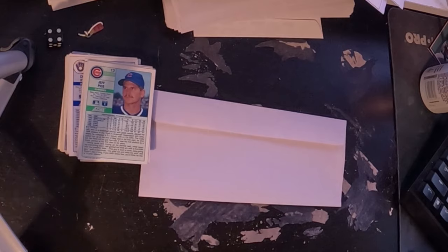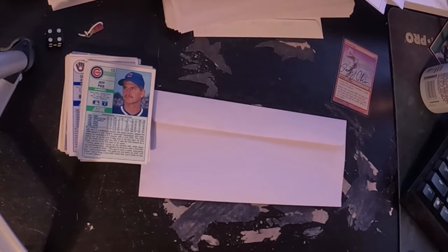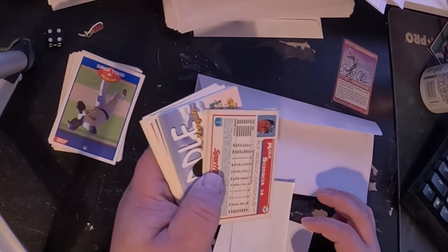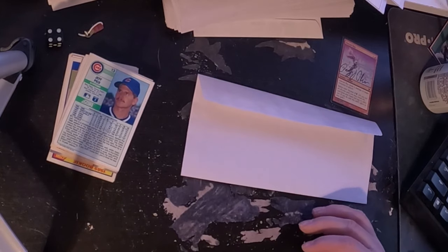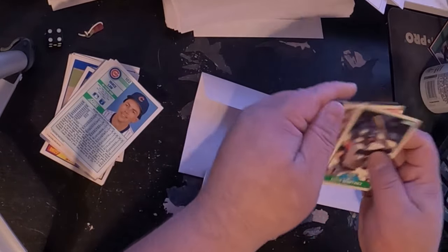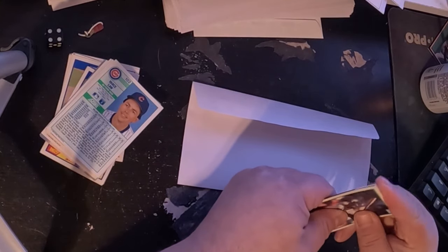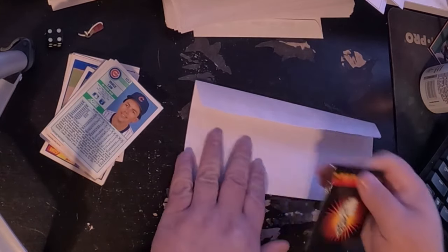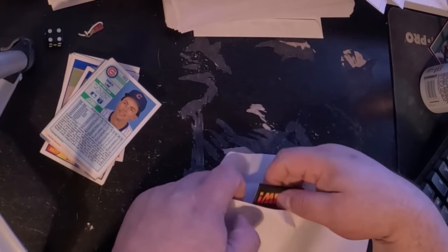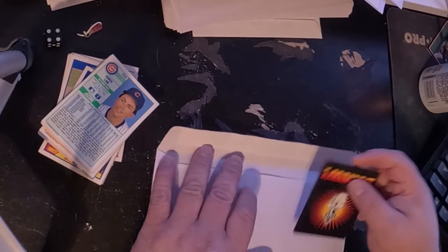My usual packing method for cards: let's say somebody ordered a nice foil magic card signed by me. I normally use a regular envelope and gaming card sleeves, as well as stacks of worthless Topps baseball cards from the early 90s. I take three of those Topps baseball cards, slide my good card in the middle, slide that into the gaming sleeve, use some double-sided tape, and tape it off-center inside the envelope, then close it and print the label. I always do off-center so the whole envelope can be bent in half without any damage whatsoever.